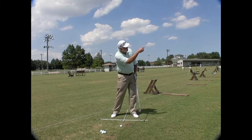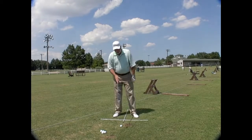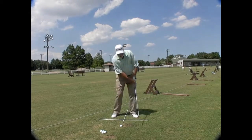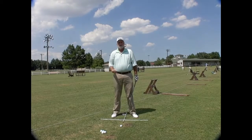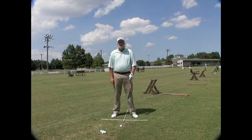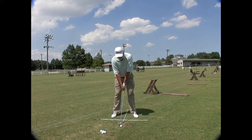On the golf course, I need my eyes out there on the target, thinking about the shot I'm about to play — not about mechanical motion. It's about a target; it's about feel. How often do you actually step up to a shot and have exactly the right yardage? Probably not very often. But all you ever do on the range is hit a full swing. I'm going to hit a little less than a full swing to a target that's fairly close.